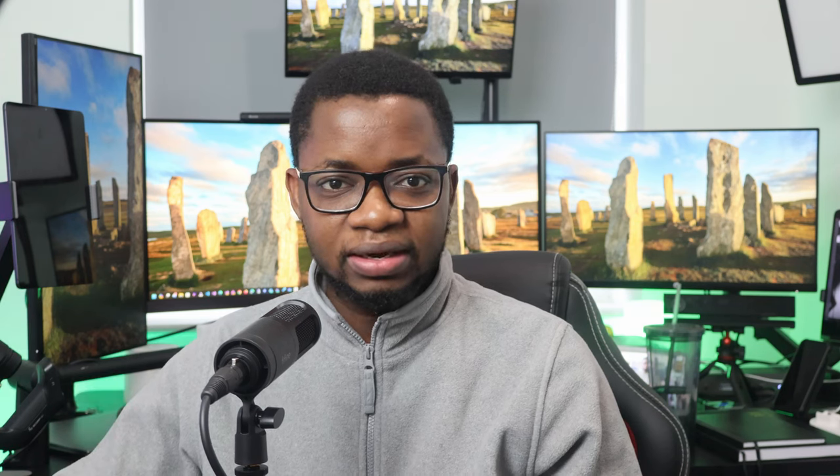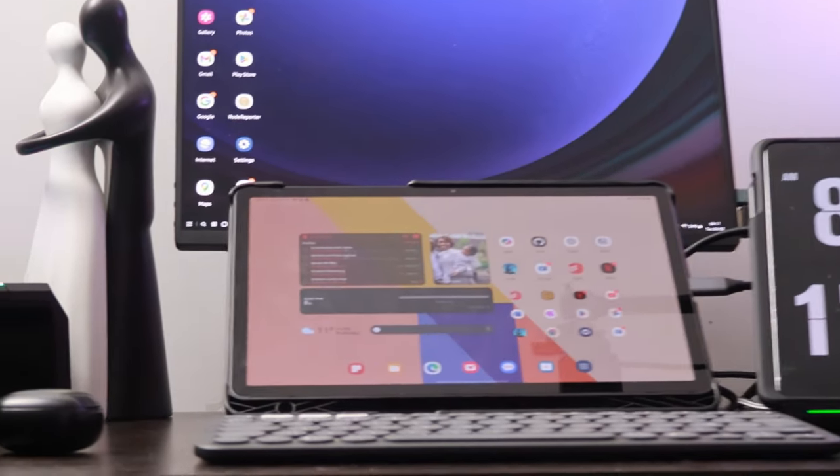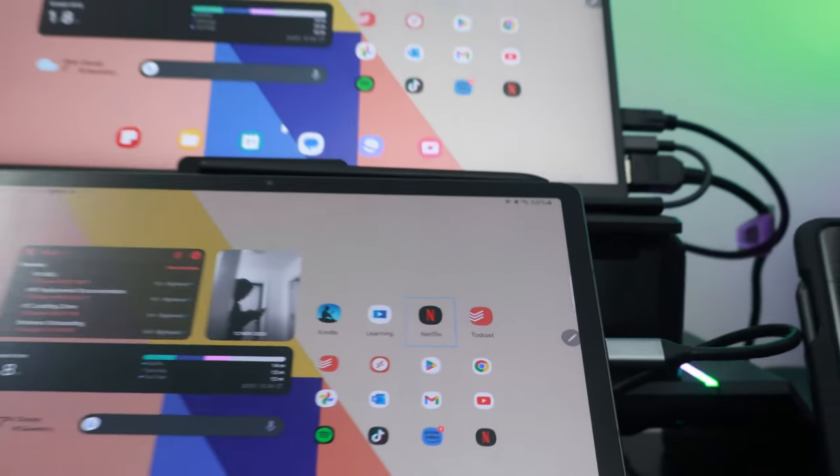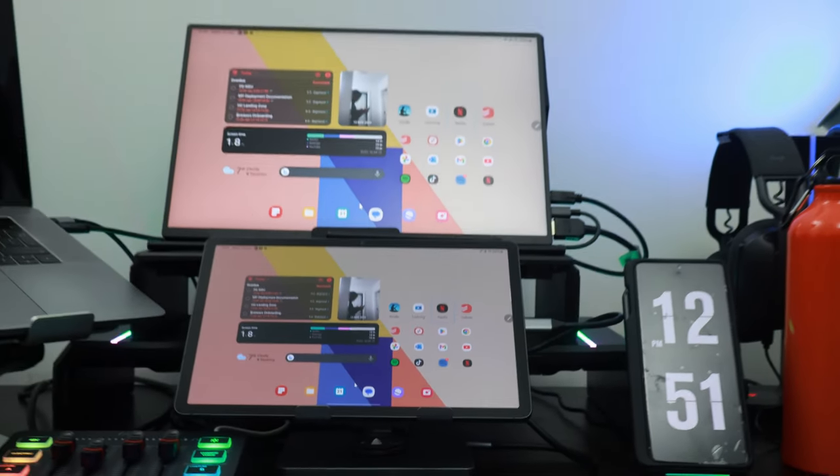One standout feature of the Samsung Tab S9 is compatibility with Samsung DeX. DeX fully turns your tablet into a desktop experience, allowing you to have multi-windows side by side and perform a whole lot of multitasking. You can also connect it to an external display. Note that in the new mode it only duplicates the display; to extend to a desktop interface, you need to switch to the old mode in the DeX settings. I think Samsung is going to fix that with a software update.